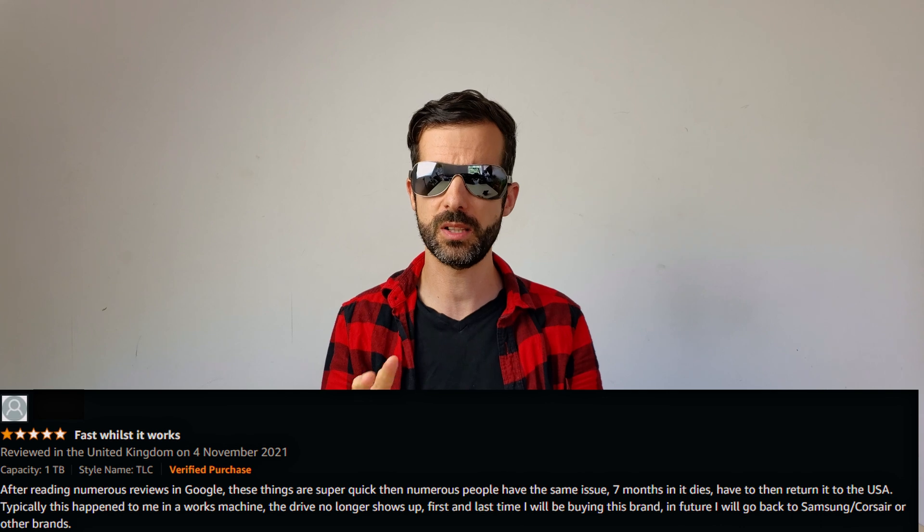I went to customer support because this drive is only seven months old. Then I started reading the Amazon reviews — and it was not good. Between six to eight months, they normally fail.